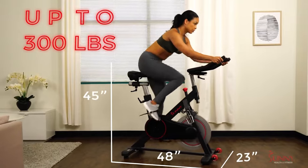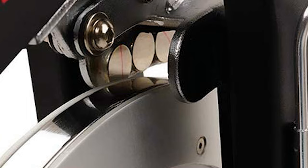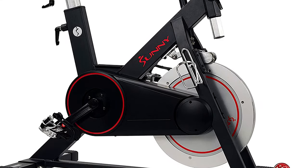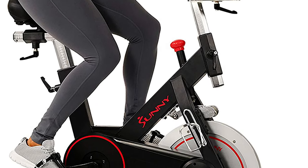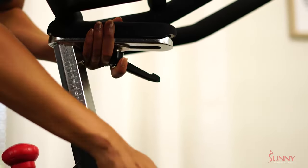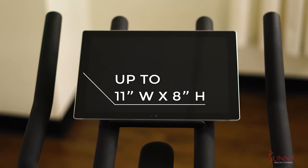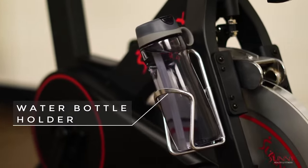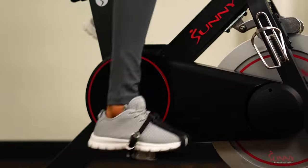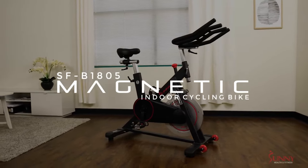Switching to friction resistance smooths out the ride and makes the noise from the belt drive nearly silent. The Sunny Health and Fitness bike lives up to its claims, providing a great workout and a smooth ride. However, the bike is heavy enough that it's uncomfortable in use, so we wouldn't recommend it for recreational cycling unless you plan to use it occasionally. The Sunny Health and Fitness belt drive indoor cycling bike is one of the best bikes we reviewed, thanks to its smooth solid construction, adjustable seat and handlebars, and large sturdy flywheel — a terrific option for those who want an at-home cardio ride without a high price or difficult assembly.